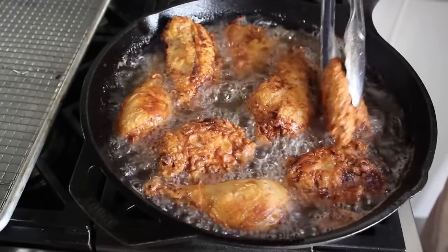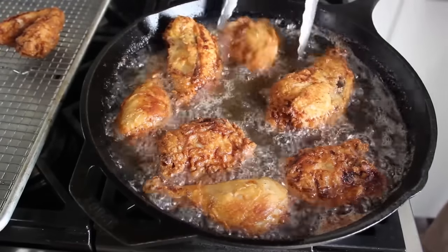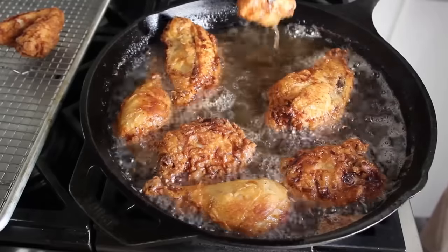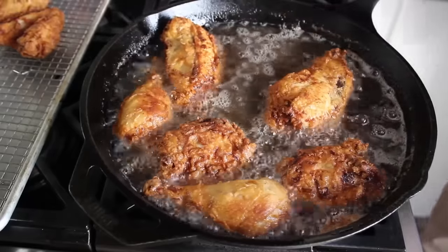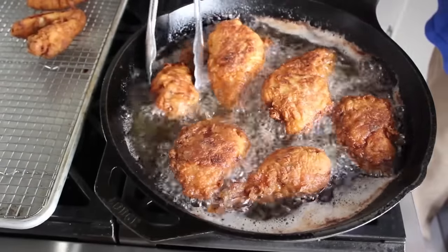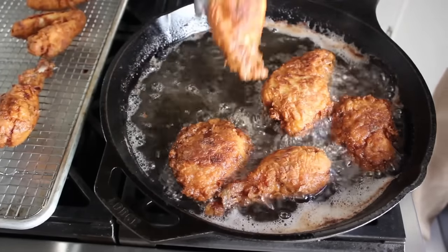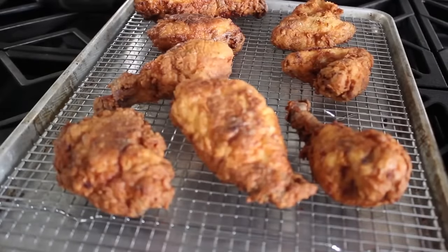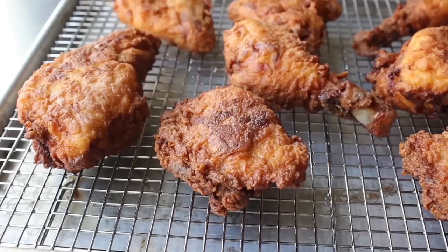Different pieces aren't going to finish at the same time, so I pulled my wings out first because they finish first, then continued until everything was cooked perfectly. Check with a thermometer — we're shooting for at least 160°F internal temp. Once the chicken is cooked long enough, remove it to a rack to drain.